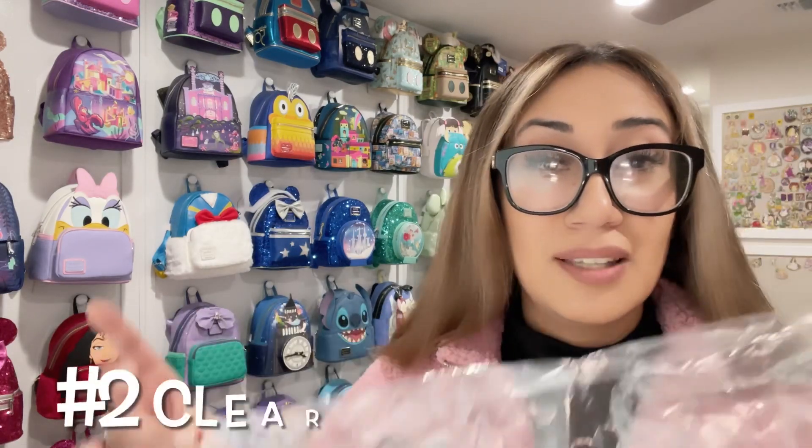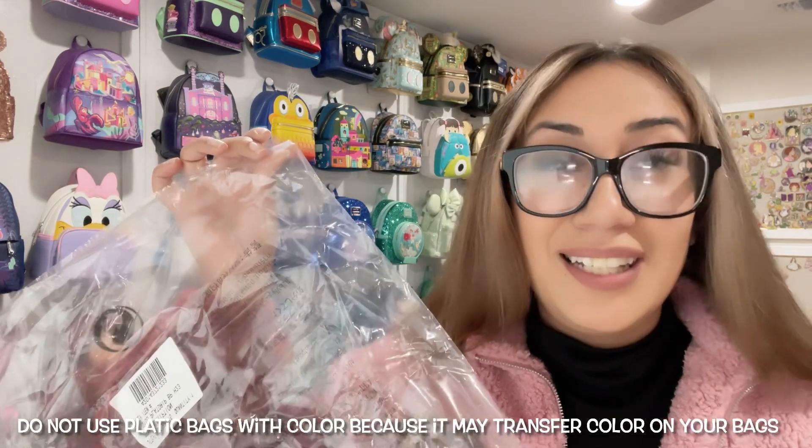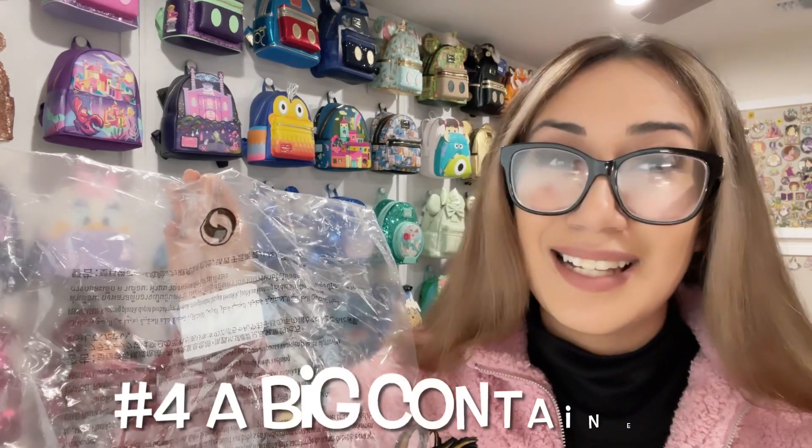One important thing I always do is make sure I have the plastic bag. You could use plastic bags, but I don't want any color to be transferred into the backpack — I'm not sure about the humidity or heat of the place I'm storing them. I don't want to risk it, so I always save the original bags, but you can also purchase any clear plastic bag, especially if the bags have fur on them.